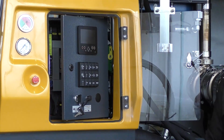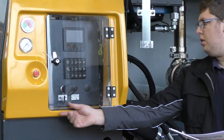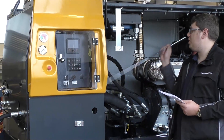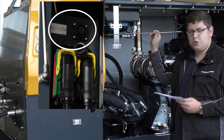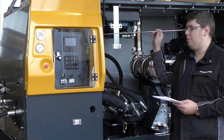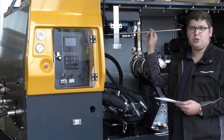The machine can be used with a cable or radio remote control, for which there is a plug on the side of the control cabinet. There is no switch for local or remote control on this machine — the machine detects a plugged-in remote control on its own and will switch the operation accordingly.